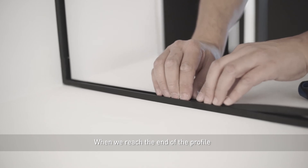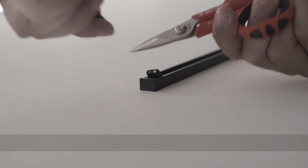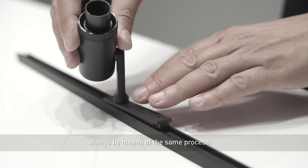When we reach the end of the profile, we cut off surplus rubber and fit the cover cap. Finally, we fit the luminaires, always by means of the same process.